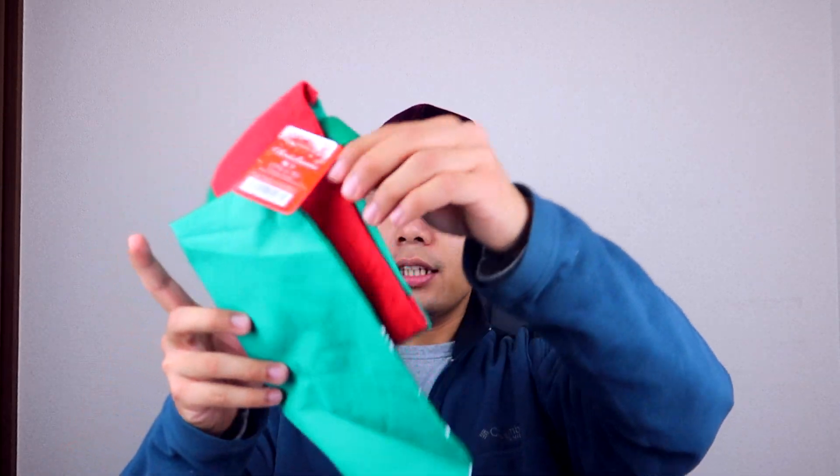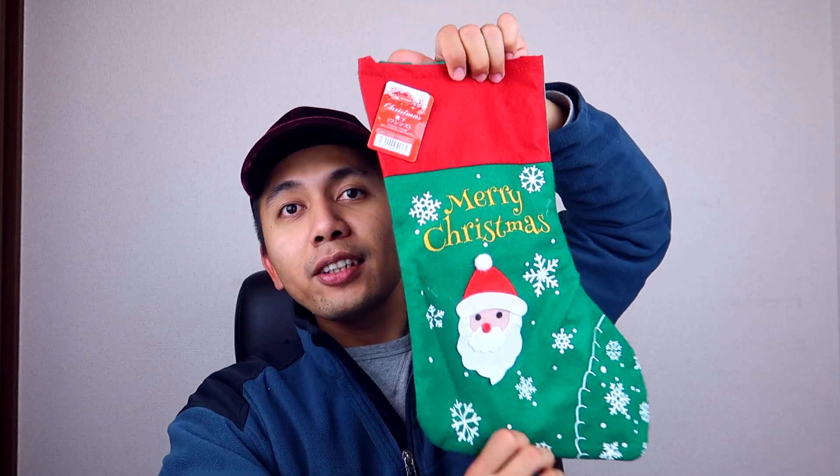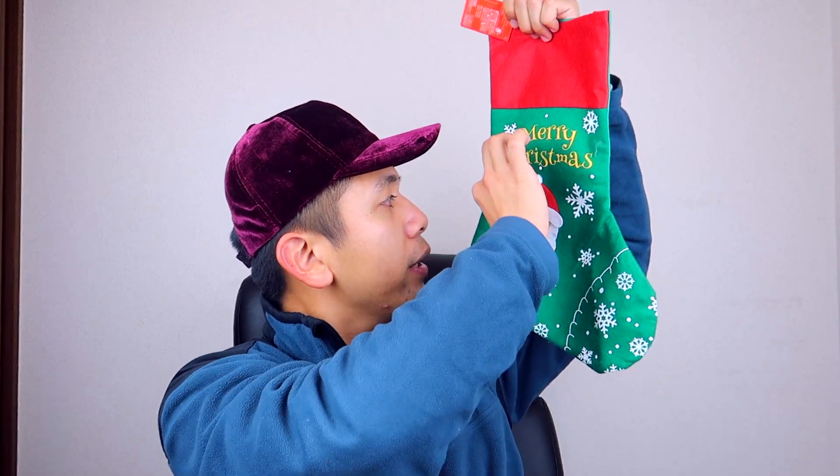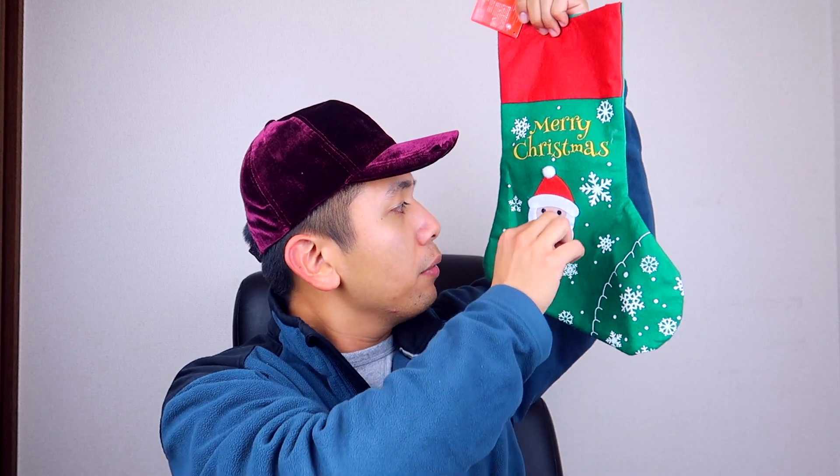And then I also got this really cute Santa sock right here — or a Christmas sock. I think it's cute and I'm probably gonna fix it a little bit because it's like 99 cents, so there are some glue gun glue sticks around right here, but I'm gonna try to fix it and put it somewhere. And then I also got this reindeer headband right here. I think it's cute. I'm thinking about making an intro just for the 12 Days of Christmas playlist that I'm doing. I'm probably gonna be wearing this soon.